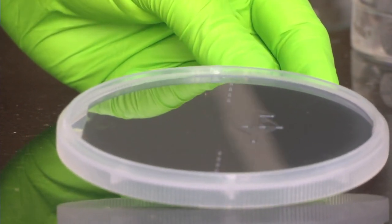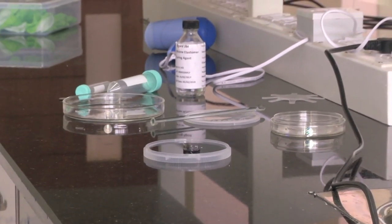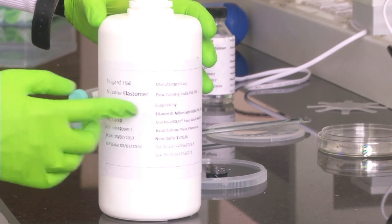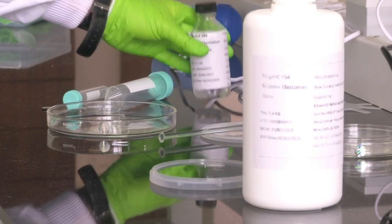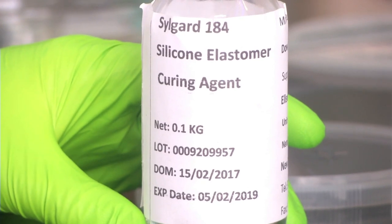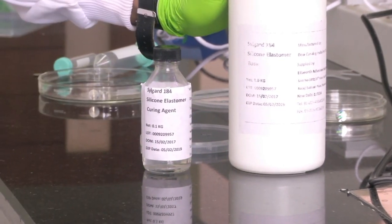Once the mould is ready we can do PDMS moulding. Today we will be doing PDMS moulding of this channel on the PDMS membrane. For this we have set up the experiment. We have silicon elastomer - that is what PDMS is generally called - in a 1 kg bottle, and we will use around 50 ml of it. Then we have the curing agent, which is what will make the PDMS become solid after sufficient time. We have to mix PDMS and curing agent in a 1-to-10 ratio: 1 part curing agent and 10 parts PDMS.